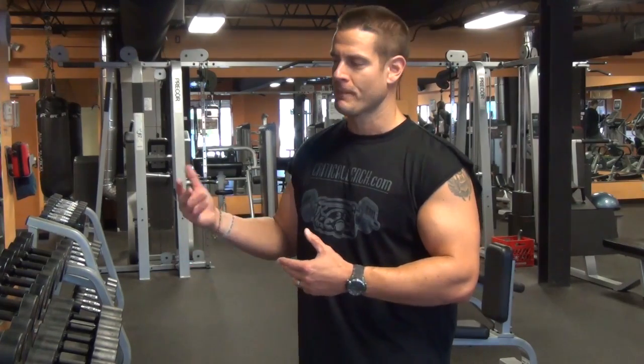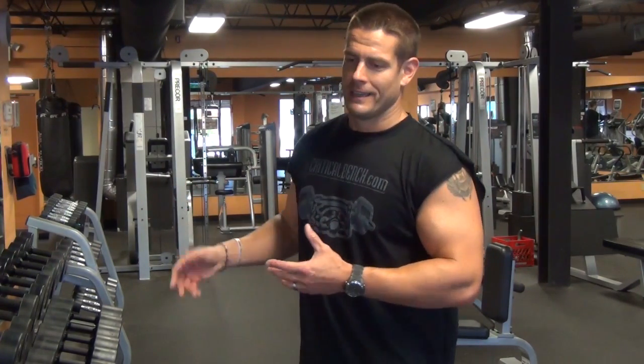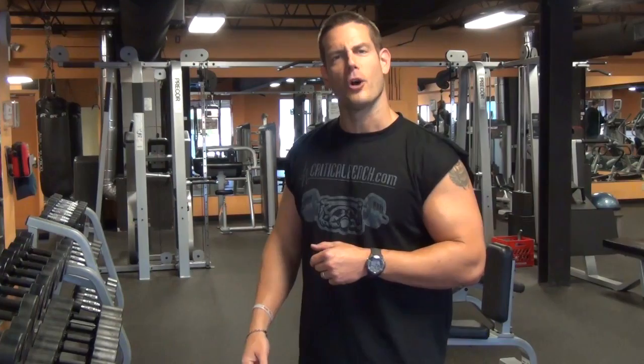Just be smart about it. Make sure you're warmed up thoroughly. Working the guns, working the biceps is always a good time. So if you're a dude, do some strict and do some cheat curls. Coach Chris, Team Critical Bench. Thanks for watching. Hope this was helpful. We'll see you again real soon.